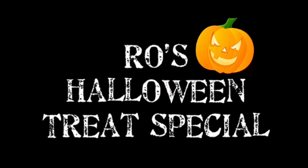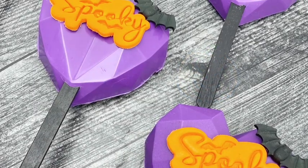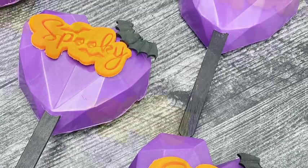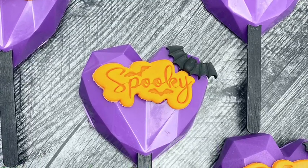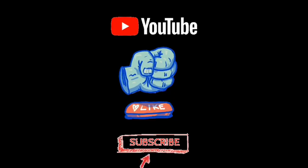What up, sweet gang! It's your girl Rochelle coming with another Halloween treat special. In today's video I'm going to share with you how to create these rice krispie treat popsicles using my geometric mold. If you're new to my channel, make sure you hit that subscribe button and that notification bell — be sure to like and let's get right into the supplies.